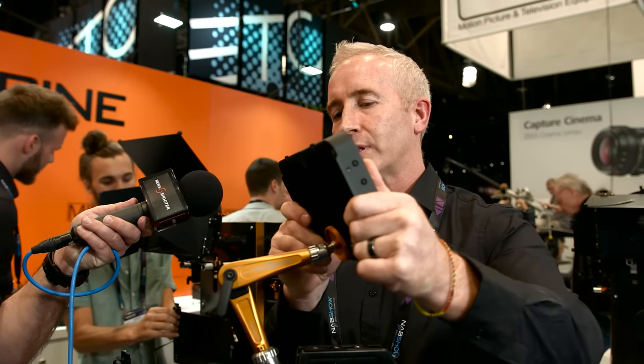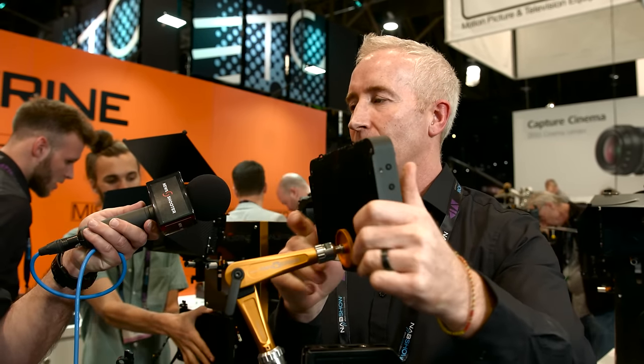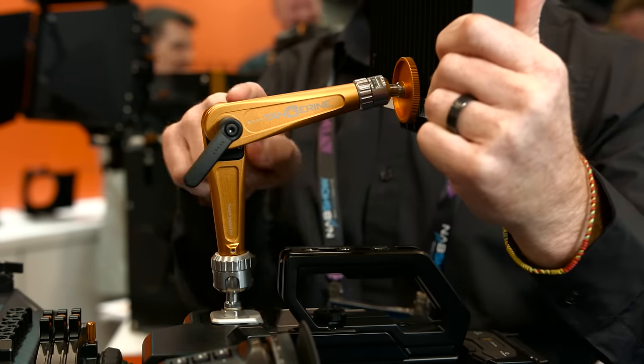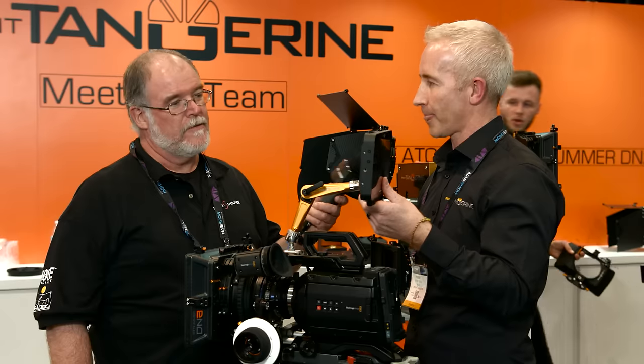What you'll still be allowed to do is adjust the monitor, which is a great thing — especially if the director comes along and wants to see the monitor, you can actually move it. Very cool.